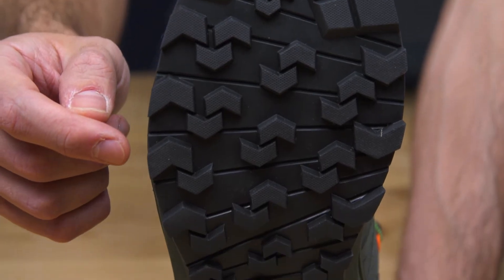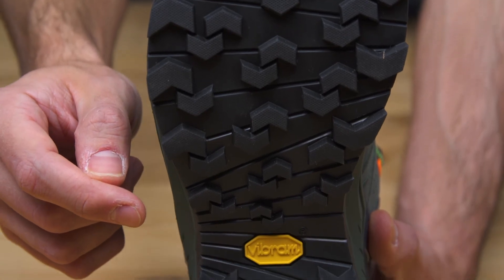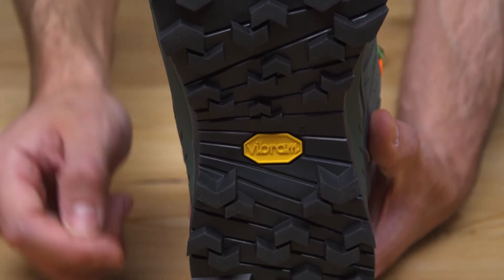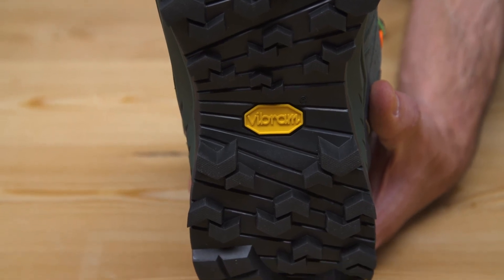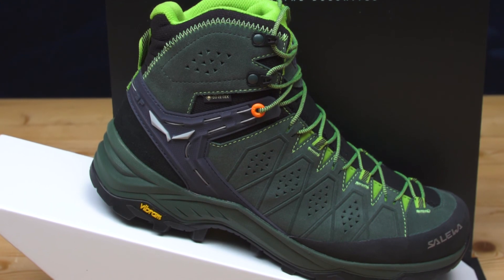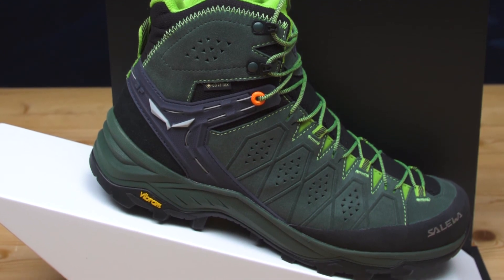The last point regards traction, which is so important for hiking. We have completely renewed our outsole package thanks to the collaboration with Vibram, and can now face activities in very wet and muddy conditions. The shoe is available for men and ladies with dedicated fits.